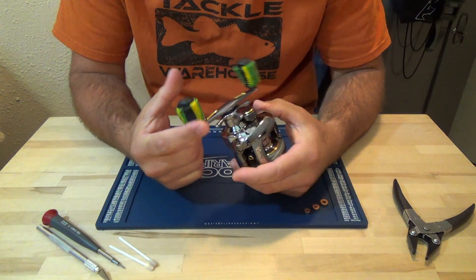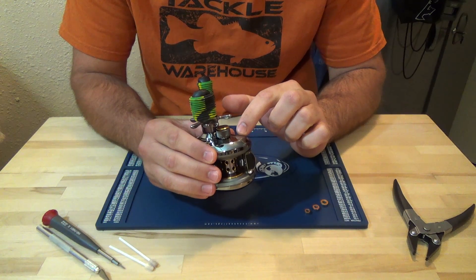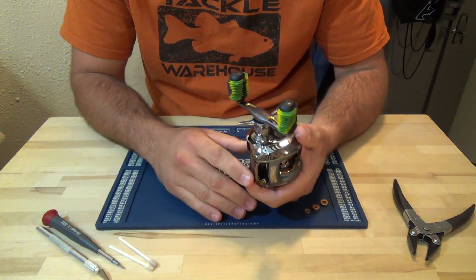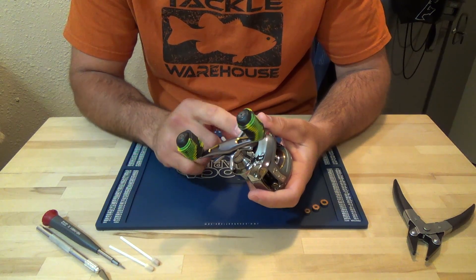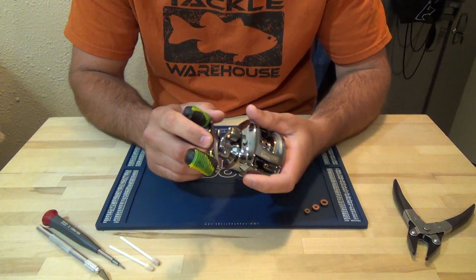Hey guys, what's going on? Today we're going to be doing a Boca Bearing install on the Johnny Morris Signature Series Reel, model number JMX10SC. This is an older reel, but by far my favorite. This reel is a beast. It's a real easy process to install these bearings. I like to take the handle off when I install the bearing underneath the tension knob, and on this model you don't need any tools to take that handle off.